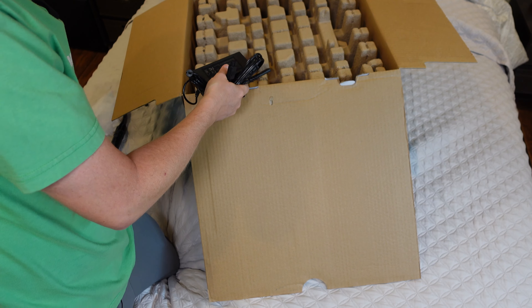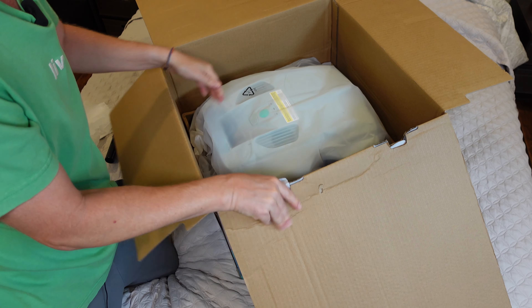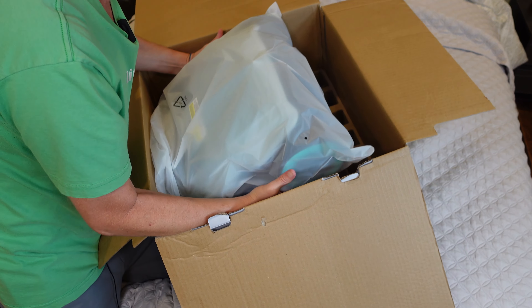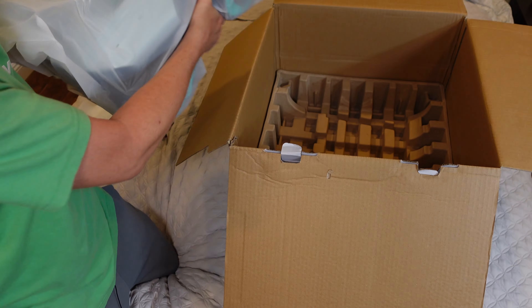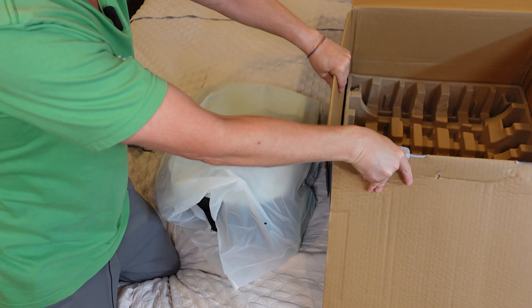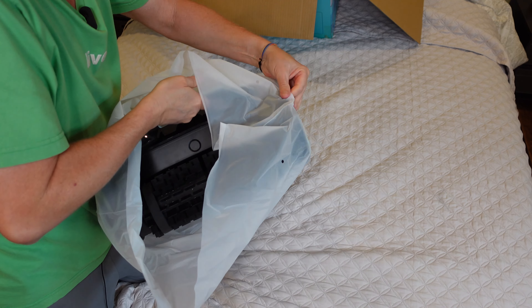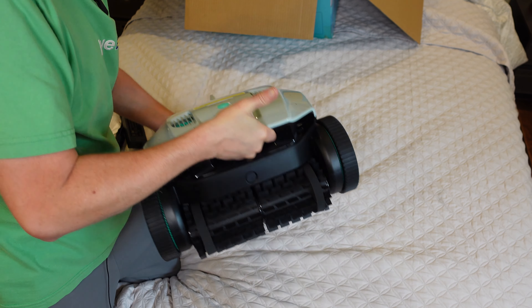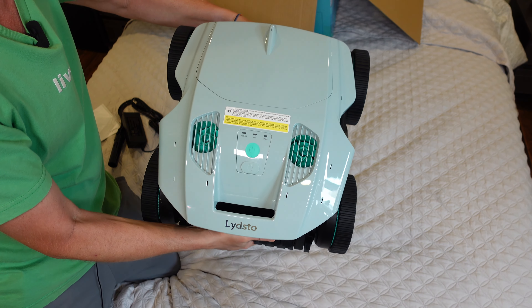Let's open the box — and this is the star of the show. I'm going to move the box off to the side so that we can have all the space to take a closer look at this cool robot.